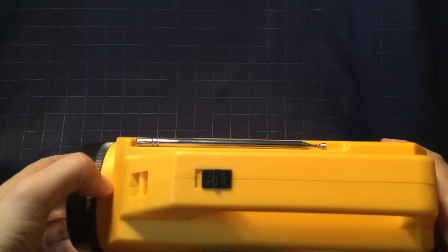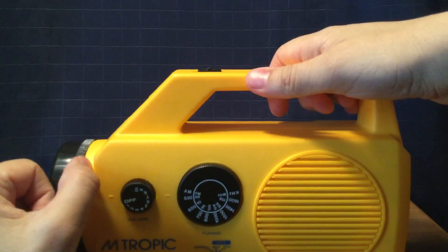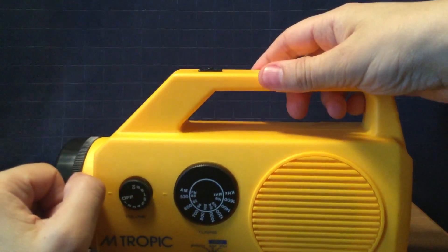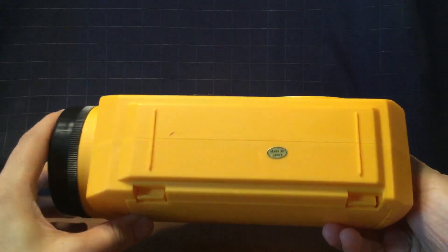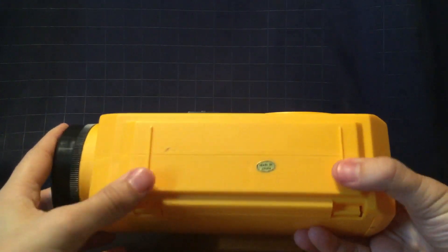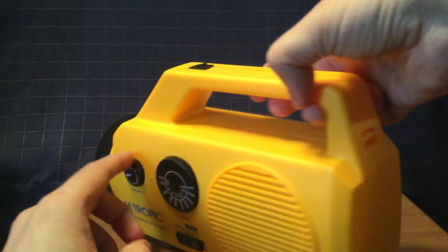It has a handle here, and without the batteries it's very light to carry. The bottom of the radio here — made in China sticker here. Here's this side of the radio here.